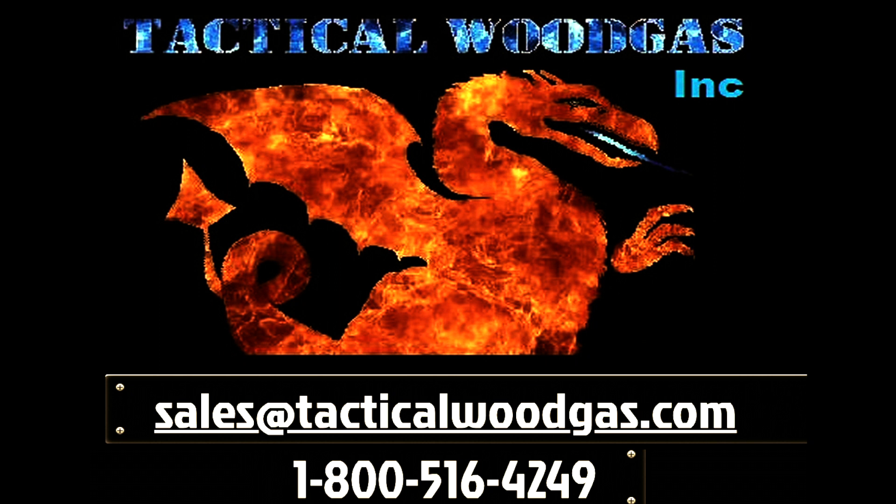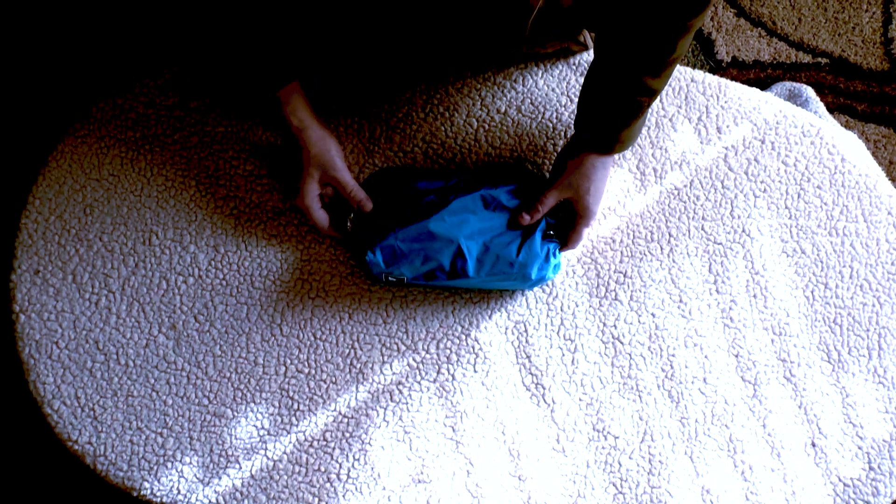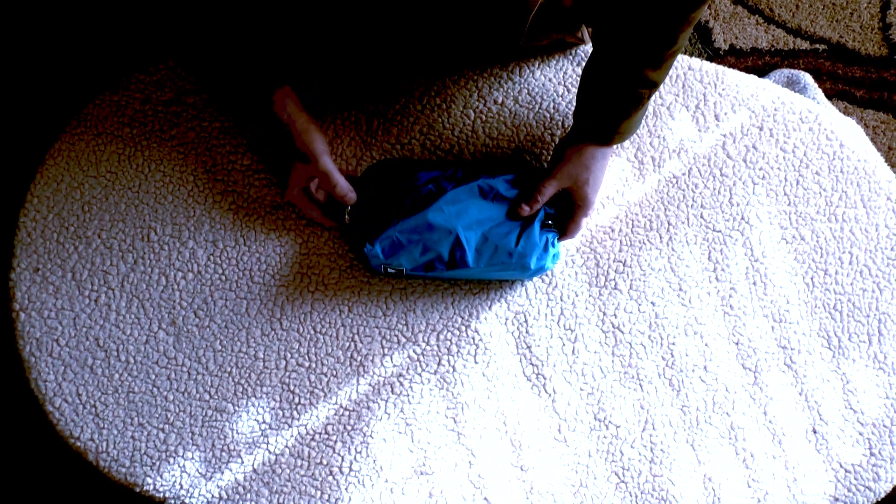Hey, this is Mike with Tactical Wood Gas and we're demonstrating today our 10 watt hydropower generator.